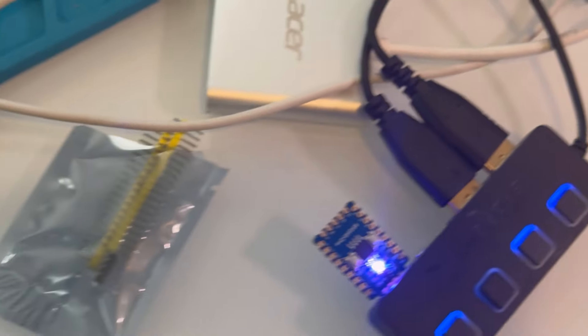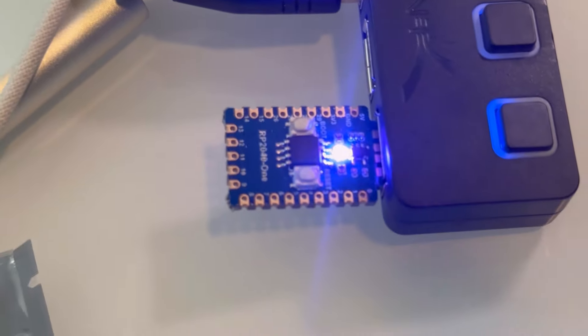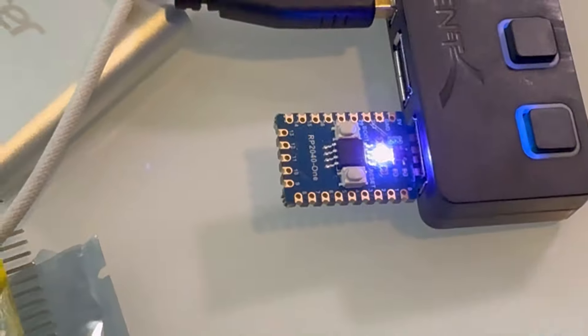The RP2040 is also really cool because it has HID support, so you can use it as a mouse jiggler, set macro commands for a keyboard, and do a whole bunch of other cool stuff.